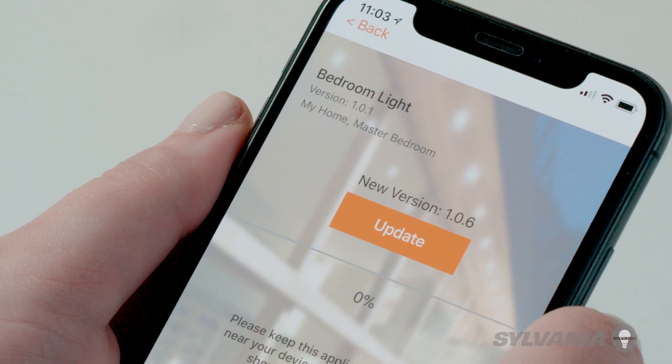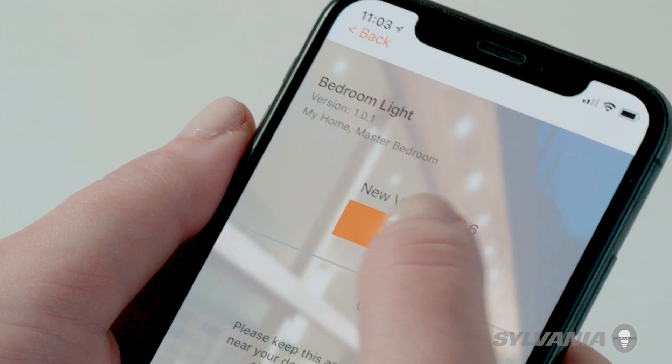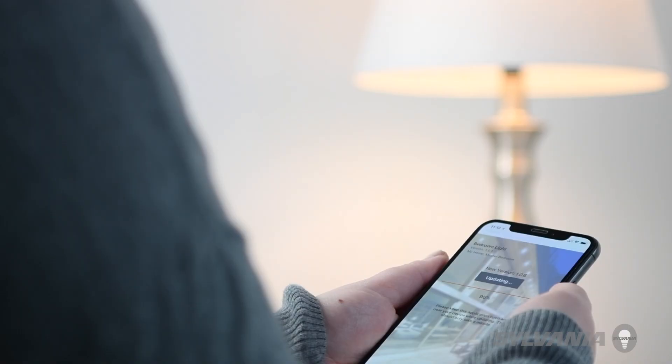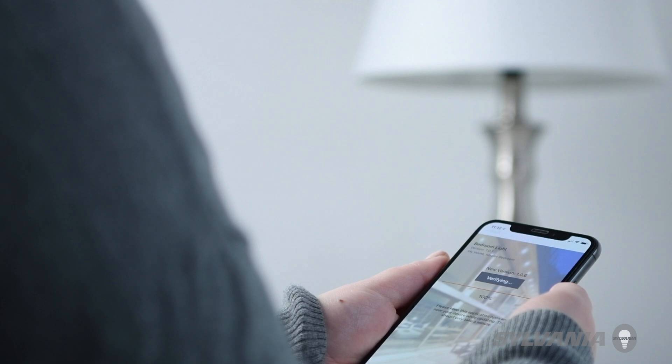Select the bulb or accessory you would like to update, then tap Update. After updating, the app will confirm verification by turning the bulb off, then back on.